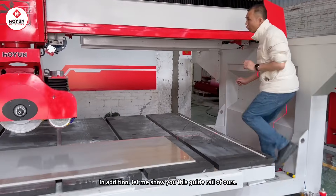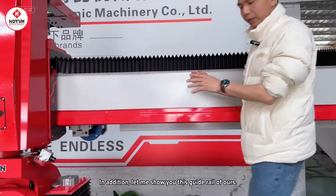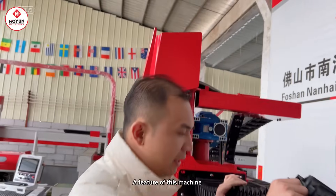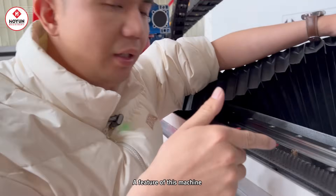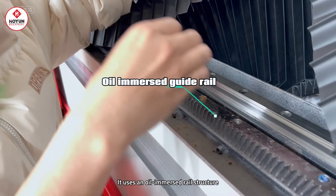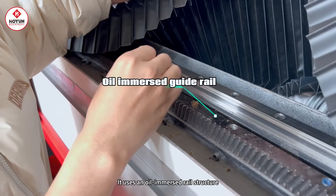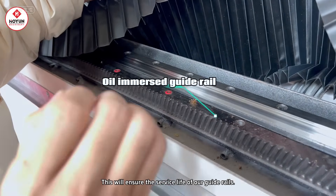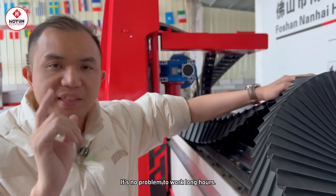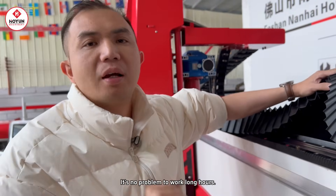Let me show you the structure of our guide rail — what kind of structure it is made of, and take you through the performance of this machine. As you can see, it uses an oil immersion guide rail structure. This can ensure the service life of our guide rail and allow it to work for a long time without problems.